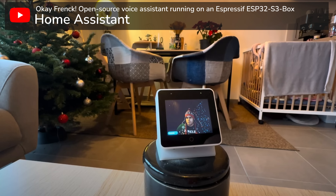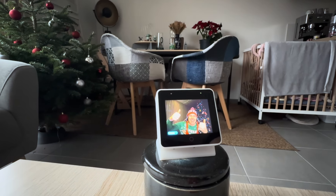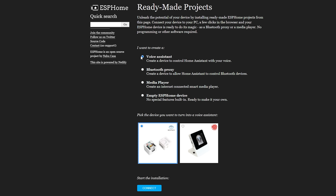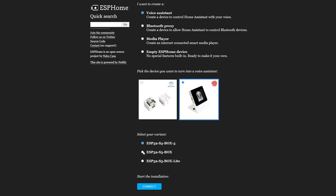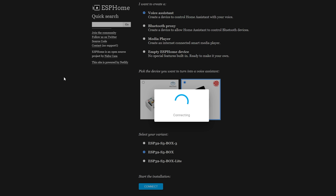They also showed off making custom images and even showed how you can turn an image of Frank into your own personal assistant, which was pretty hilarious, but it gives you nice flexibility. If you have an S3 Box 3, the original S3 Box, or Box Lite, there is now a webpage that will take you through installing the firmware to get up and running inside Home Assistant in just a matter of minutes, assuming you have your voice pipeline set up.